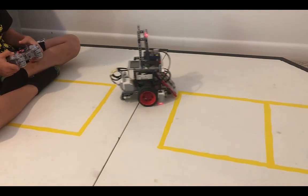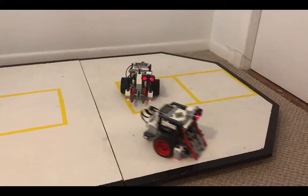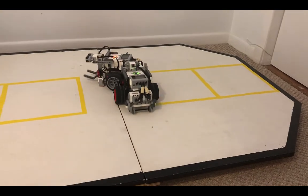The simple SumoBot is fun to build, fun to program, and fun to battle with. Good luck and have fun!